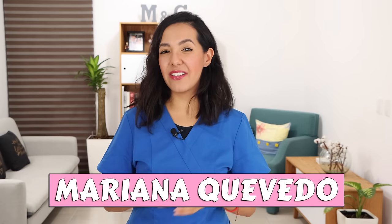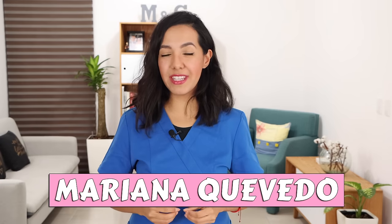Hi everyone, I'm Mariana Quevedo. Welcome to this new video where I'll show you some exercises to relieve lower back pain. For this we'll need to lie down, so you can do it on your bed or on the floor, wherever you feel most comfortable.